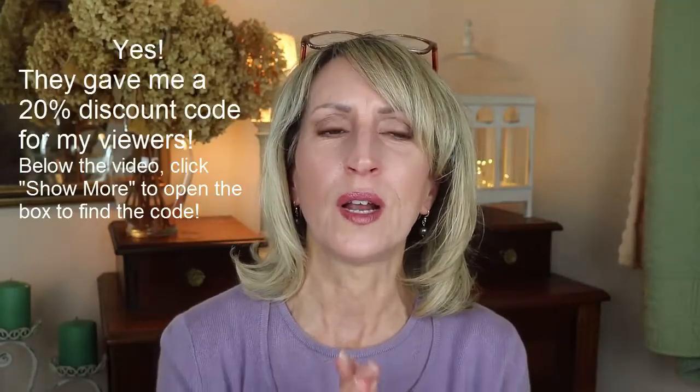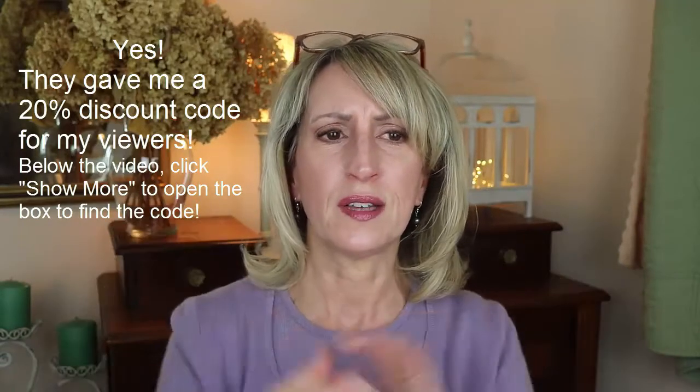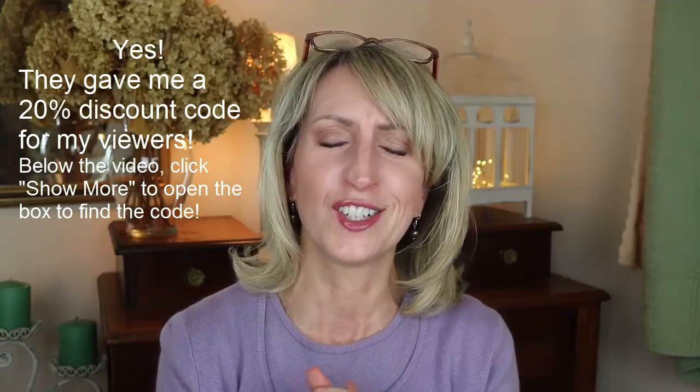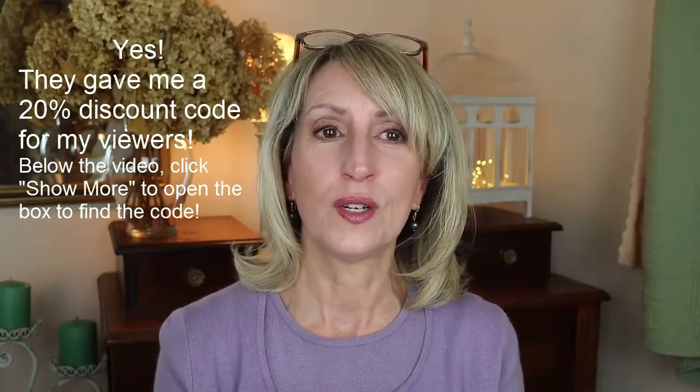The full name — it's on both sides of the box — is Labia Ritz Rejuve Therapy Phyto Stem Cell Moisturizing Cream. I love it. You can get it on Amazon; I'll have a link in the description box below. They gave me a discount code — I'll put that below too. I think it's 20% off, so use that code.